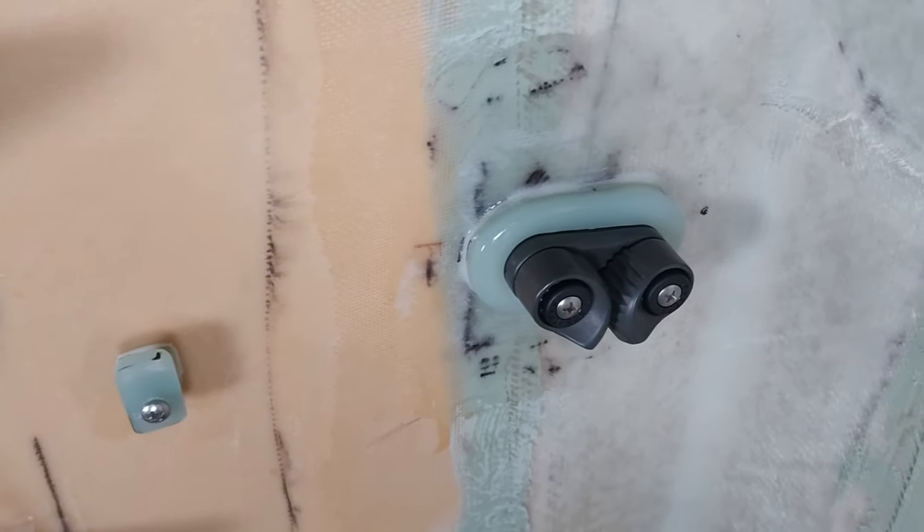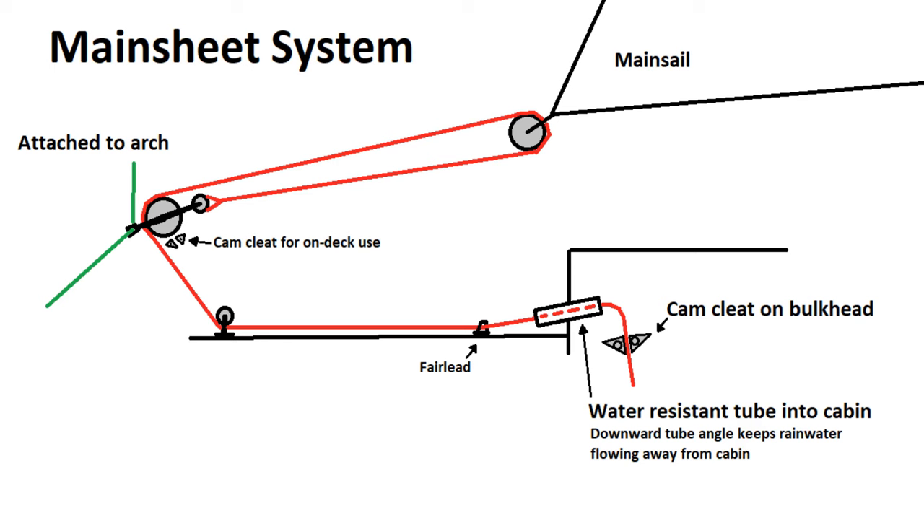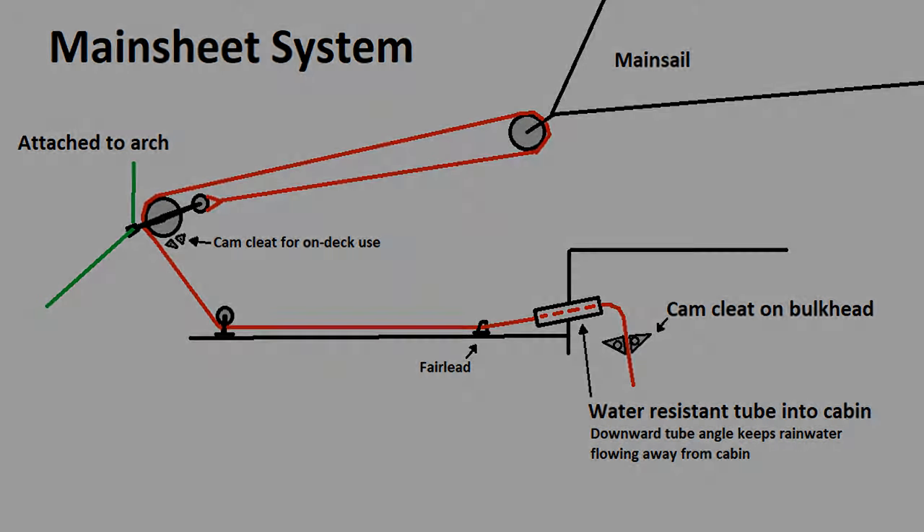If anyone has any great ideas about how to improve this, I'd be open to any ideas. You can leave it in the comments or my email is in the description — either a better way to keep water from coming in or something inside the cabin that can help deal with any drips.